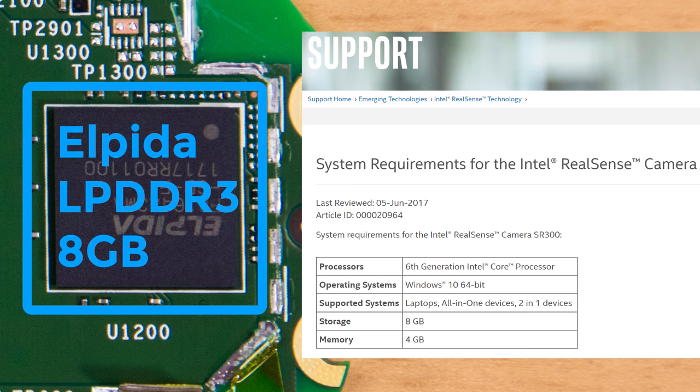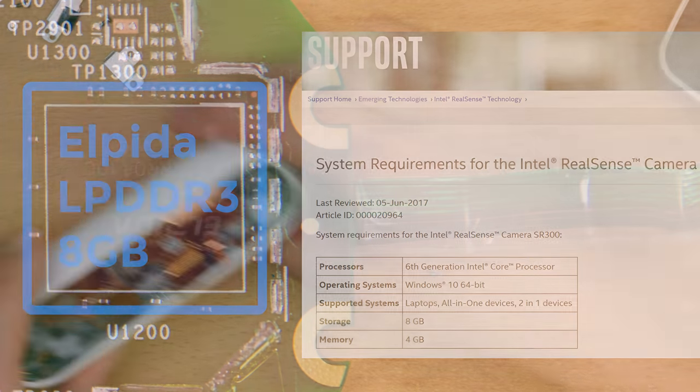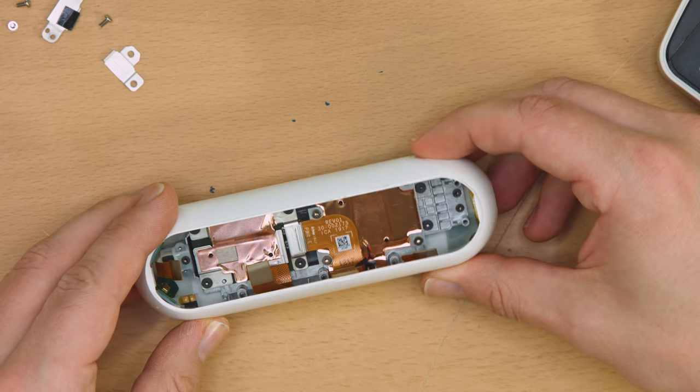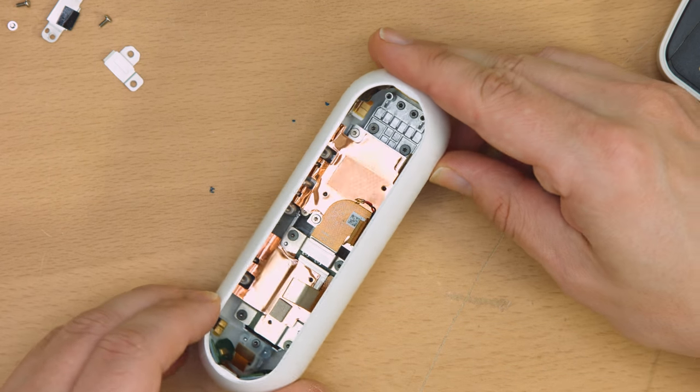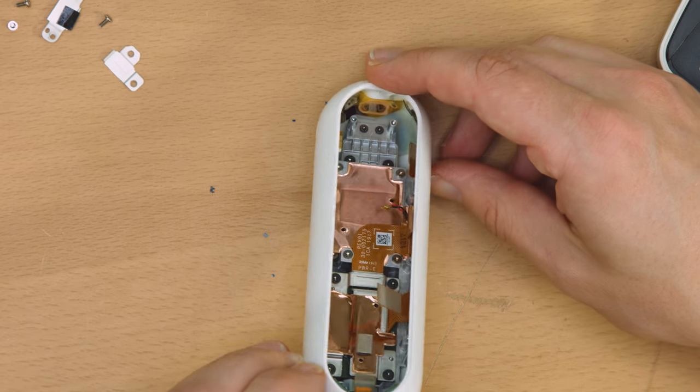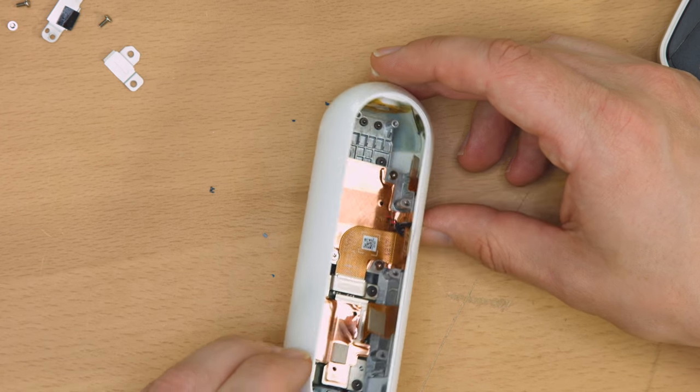With that board removed, we can see that there's yet another layer of stuff beneath it. And there's a whole lot of copper in there. This is about the time I figured out it's all to sink heat away from the ICs, LEDs, cameras, and so on.